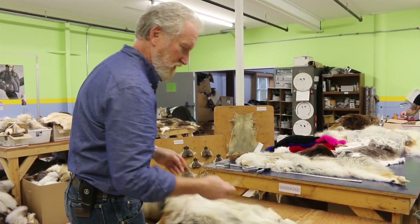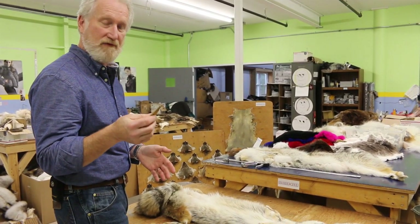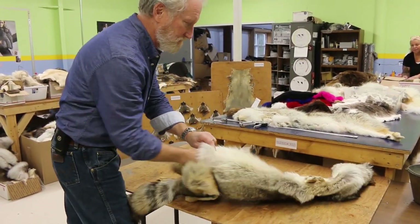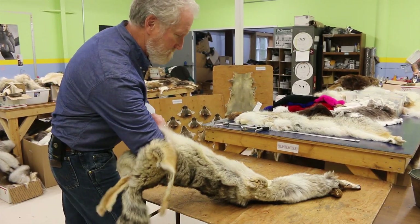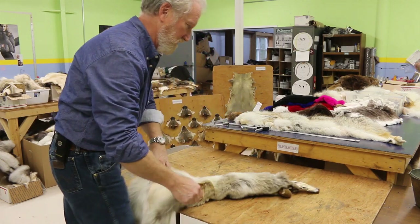We'll start with a coyote. The first thing you do is we use a furrier's knife, which is available on our website for sale. It's a diagonally cut razor blade. Insert it into the center of the pelt holding the blade upwards under your index finger, and you cut right down the center of the pelt.